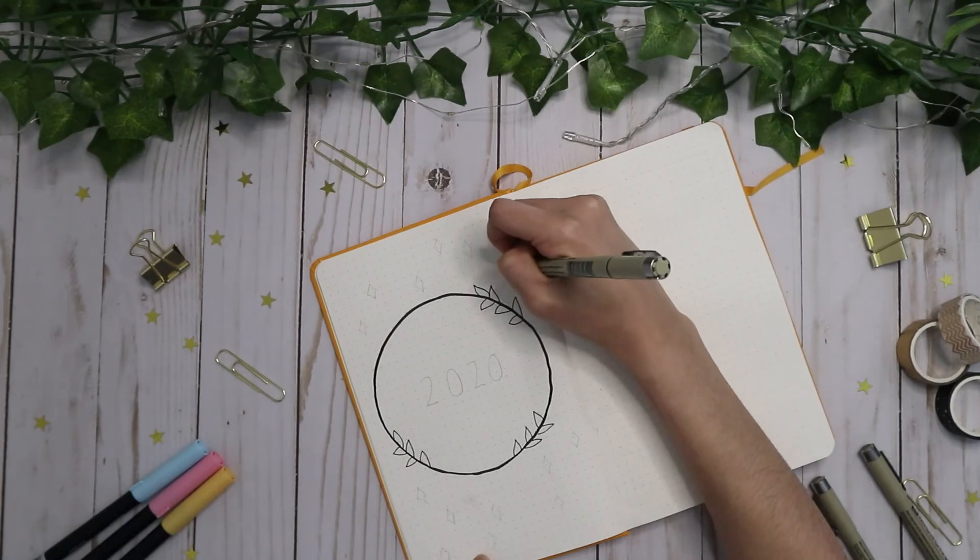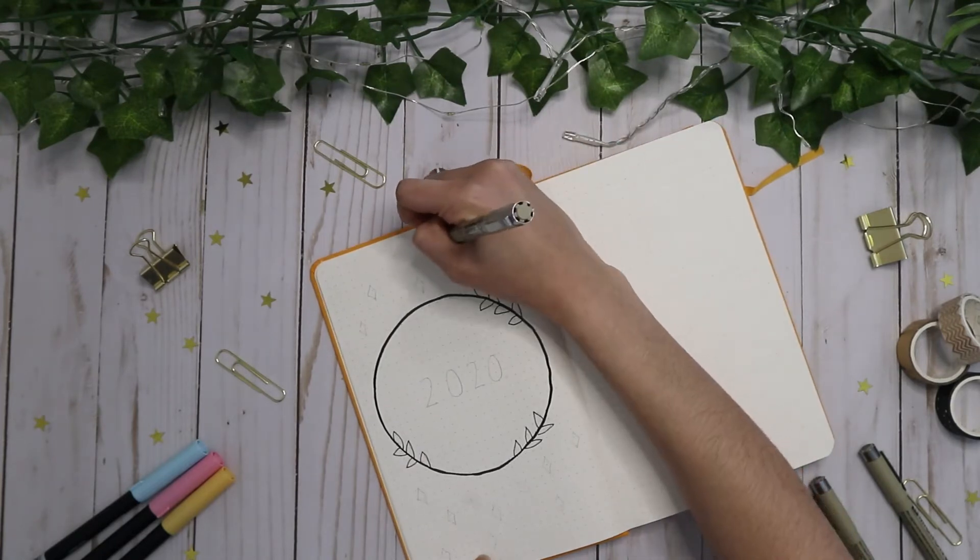I decided that I wanted a little bit more on the page, so I outlined some stars all around the circle.